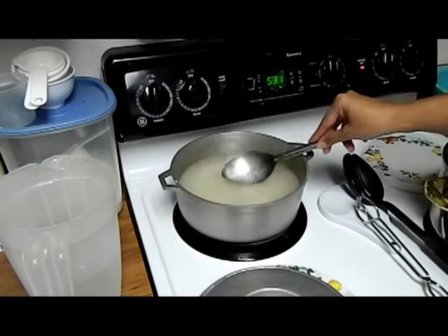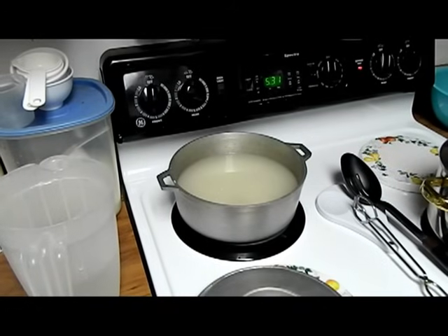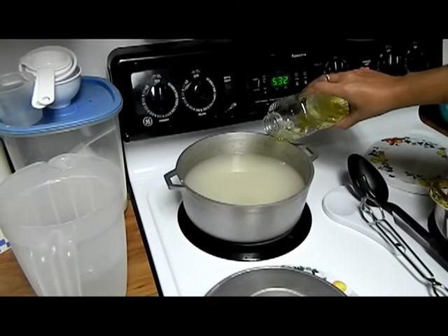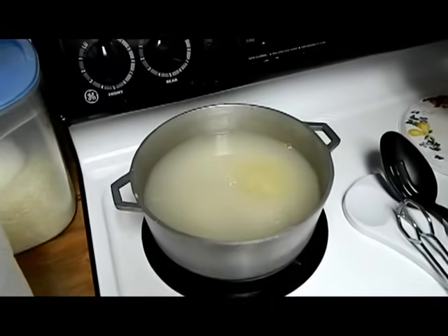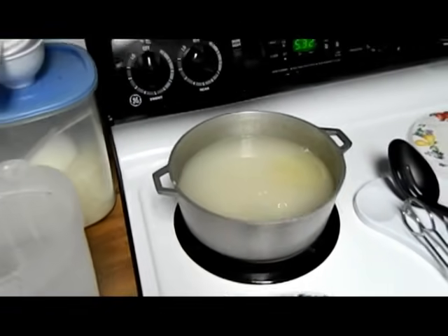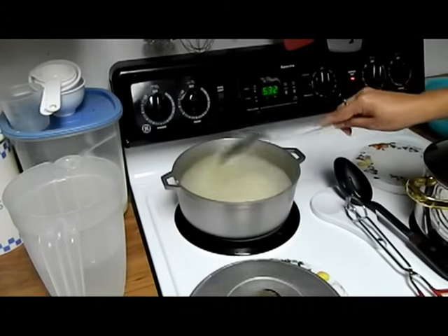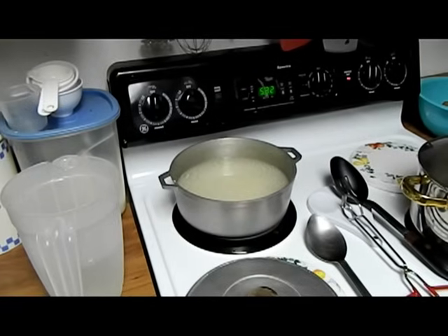I'm going to taste a little to see how it tastes. That's perfect right there. And we're going to add some canola oil — about a silver dollar size, or a little bit bigger. So now we're going to leave this here and we're going to start making our pollo guisado, or our chicken stew.